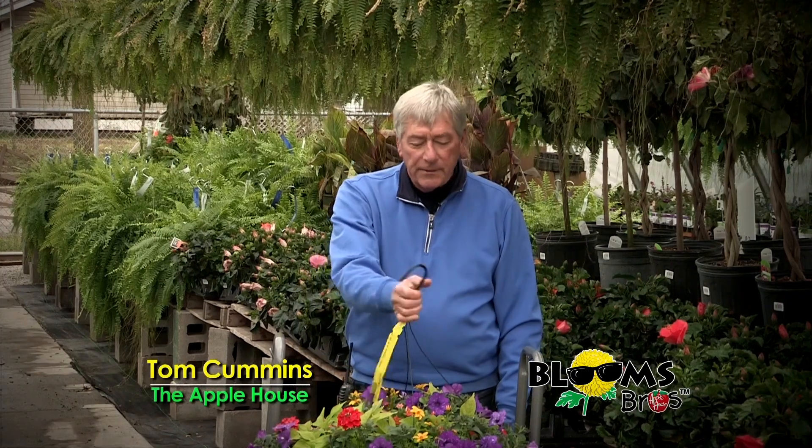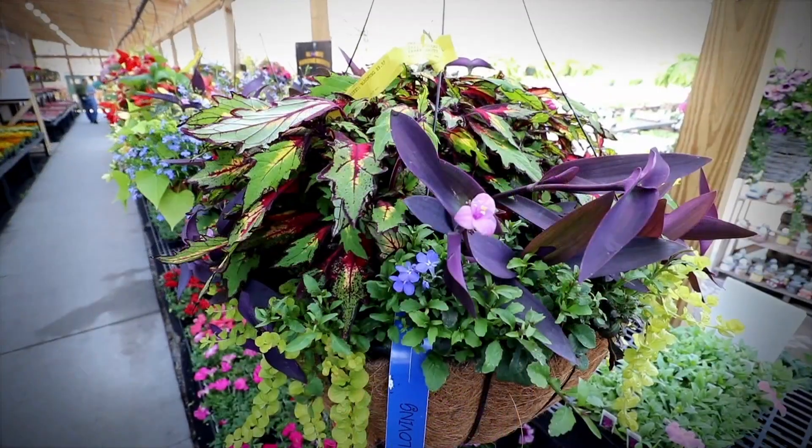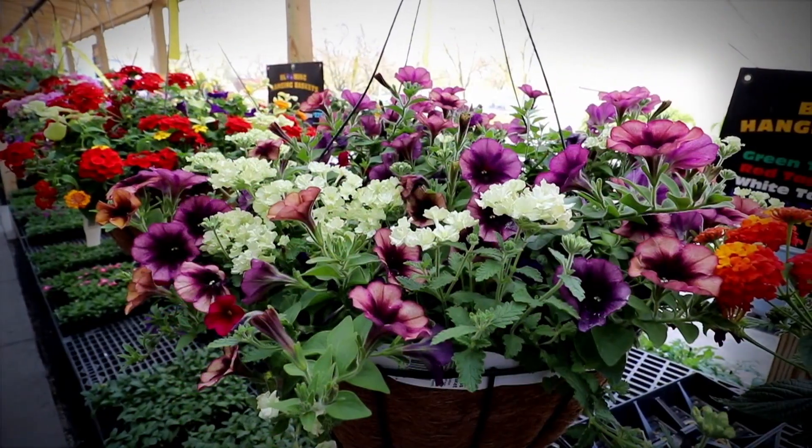This week we're going to talk about bringing home a big beauty like this and hanging it up on the porch, or maybe patio pots, things of that nature. How do we keep those looking good all summer?